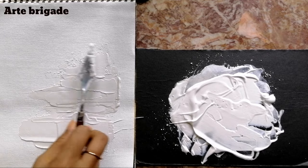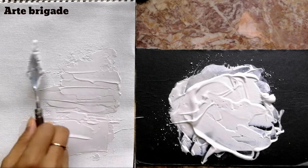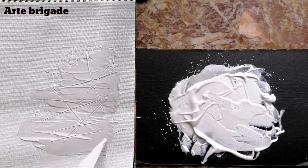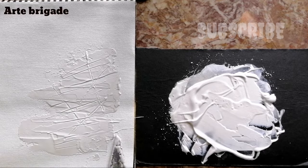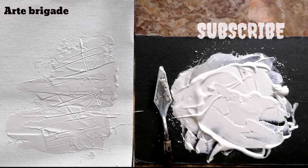Please note this is a very instant type of texture paste that you can't store for a long period of time. You can make your own texture for your paintings as needed. I hope you watched the video — please subscribe and share it with your friends. Thank you.